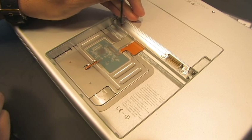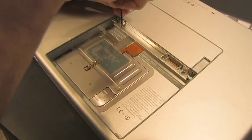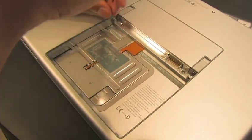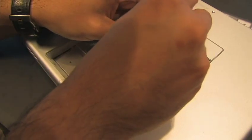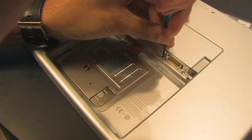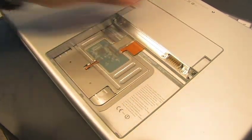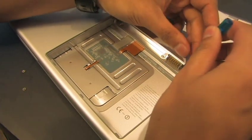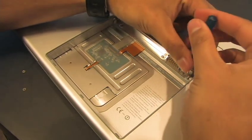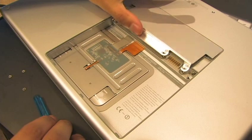Now you're going to need to use a size P0 Phillips which is extremely small, but that's the only way you're going to get these screws out. They're actually glued in so it will take a little bit of force. They're fairly tiny so be sure not to lose those as well. You have the battery and you have the screws — don't lose them. This should be the third and final screw. Now you remove the cover.